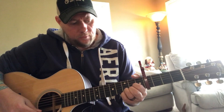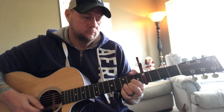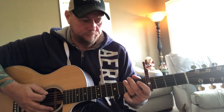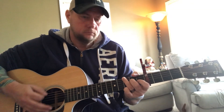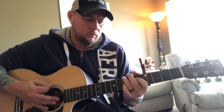Then put that pinky down on the third fret of the high E and give it an up strum. Then it goes back to G, then A minor, then C over B, then do that little C with the hammer-on, then it goes into the chorus. Let's do the verse again — G has a little pause.